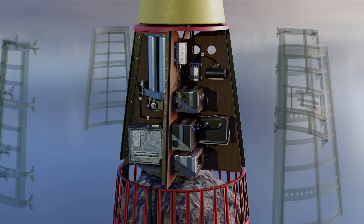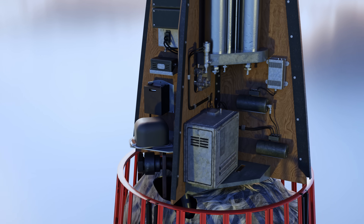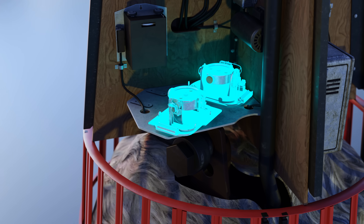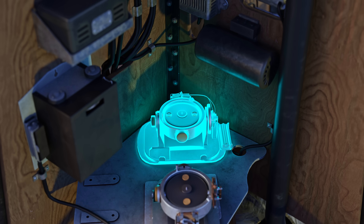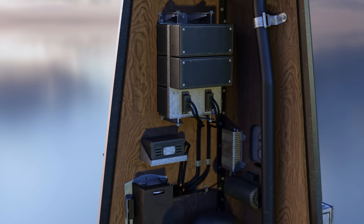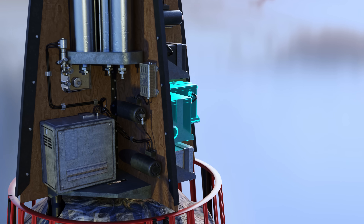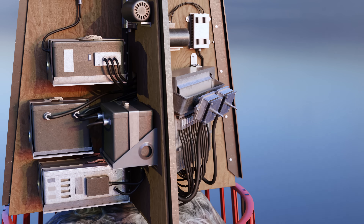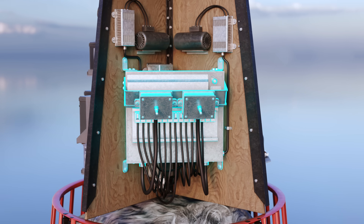The equipment section housed the guidance and control systems. Inside were two electrically powered gyroscopes which enabled autonomous control during flight. The horizontal gyroscope detected deviations in the rocket's pitch, while the vertical monitored yaw and roll. An analog computer was connected to the gyros and control surfaces, along with batteries to power the gyroscope's computer and other systems, and a main electric distribution board which could receive external electrical power before takeoff.